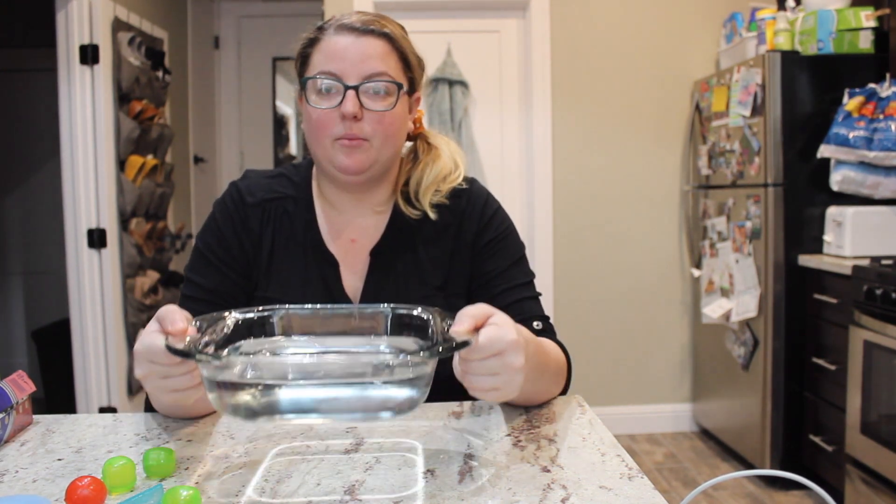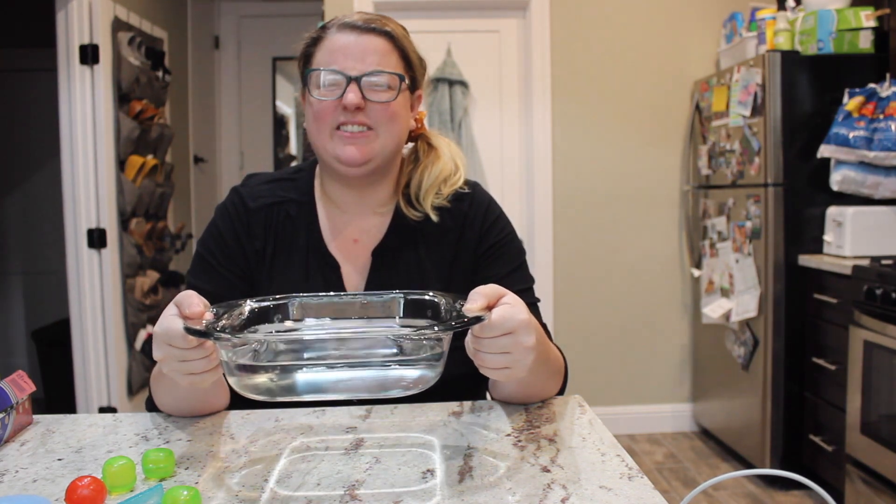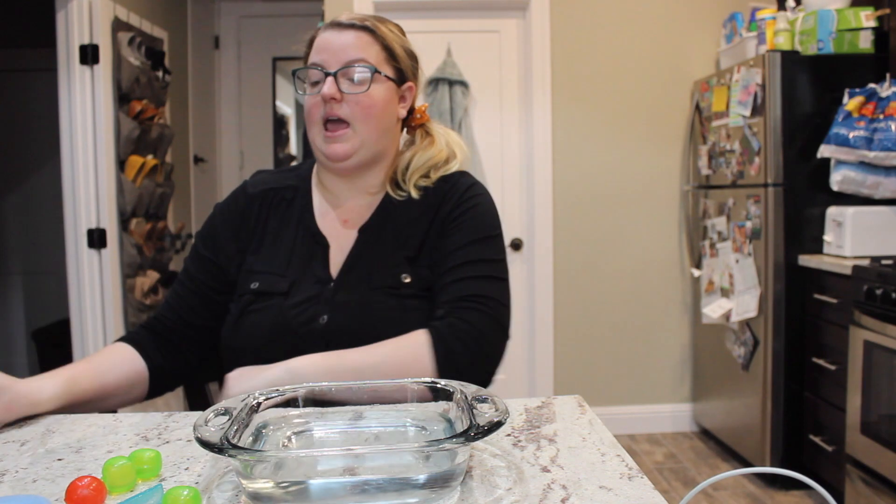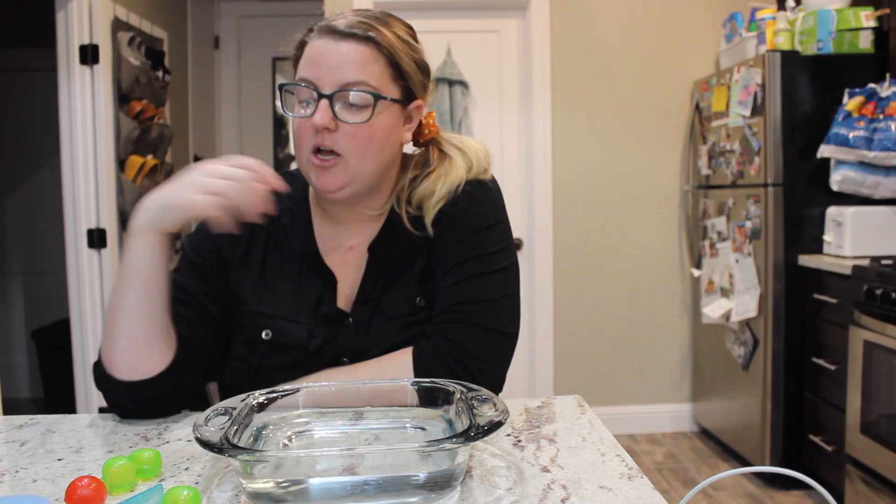You're going to need three things for this. The first thing is a bowl or tray of water — I suggest a bowl, so I have my baking tray of water. You're also going to need aluminum foil and some type of manipulative. Ideally coins like pennies, quarters, nickels, but I'm going to be using fruit ice cubes. You can also use Legos — I'd suggest the small little Legos if you have those.